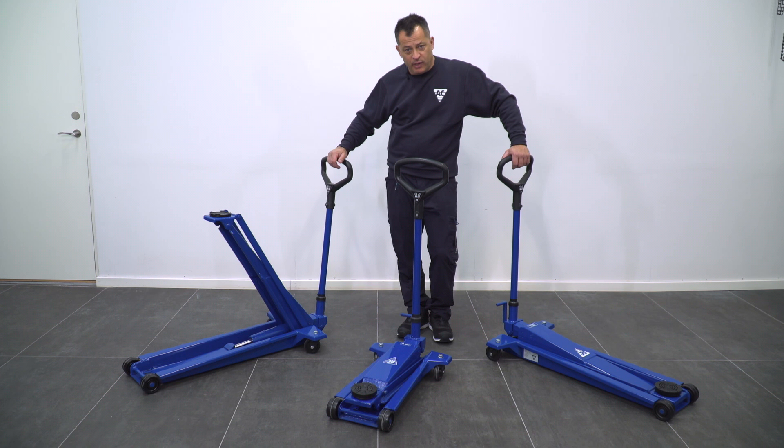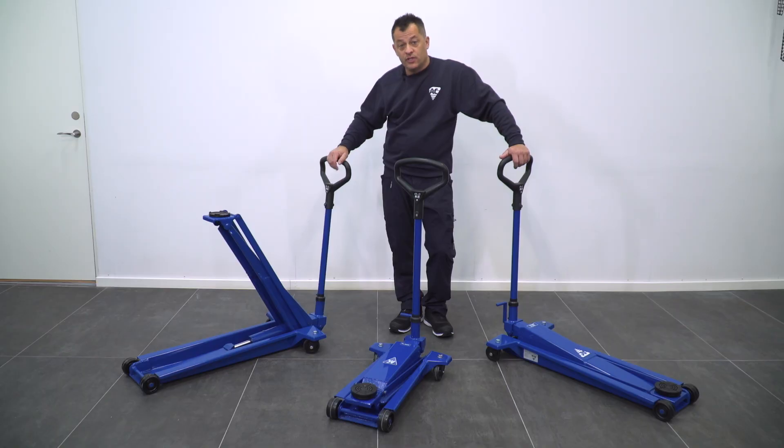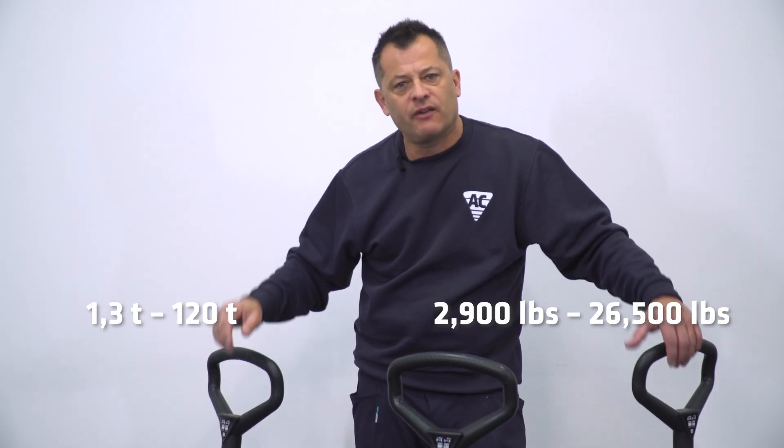Hello and welcome to AC. My name is Patrick, and today we'll be looking at our line of hydraulic jacks — from the DK13 HLQ, which is very popular amongst sports car enthusiasts and preferred by rally teams around the world, all the way up to the DK120Q for farm equipment, trucks, and heavy equipment. We have a jack for your needs.